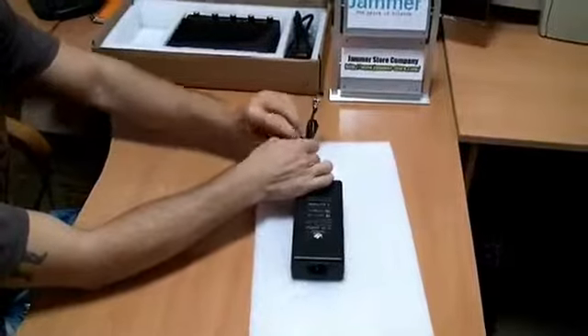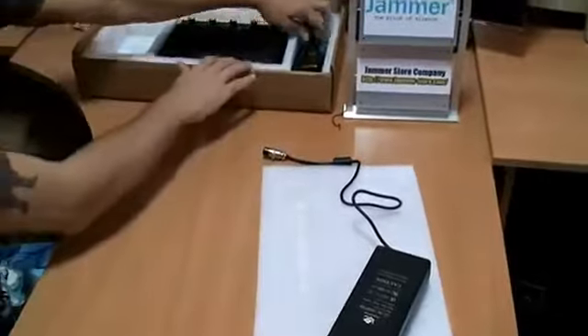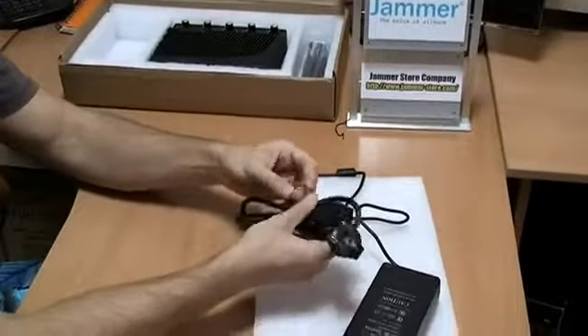First of all, let's look at what the package with the jammer contains. This is an AC power adapter which will allow this jammer to work day by day with no stops being made.